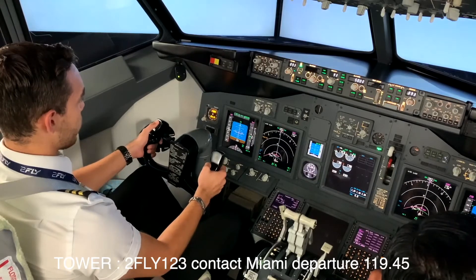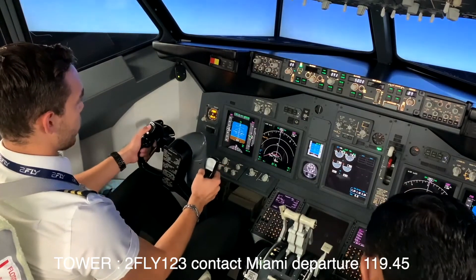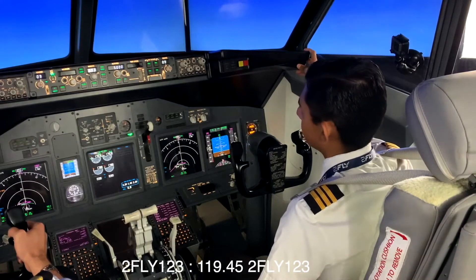2Fly 123, contact Miami departure 119.45. 119.45, 2Fly 123.